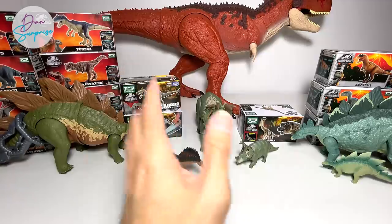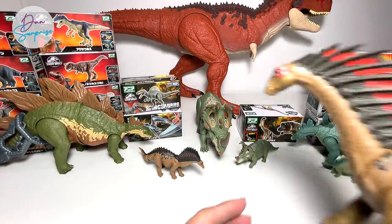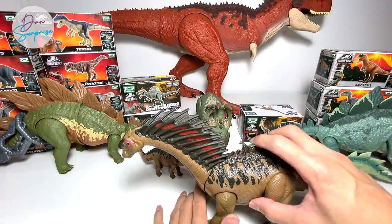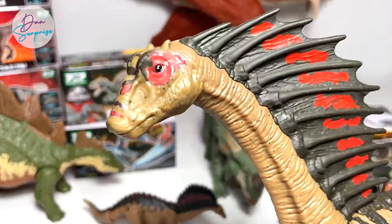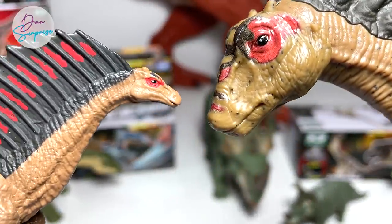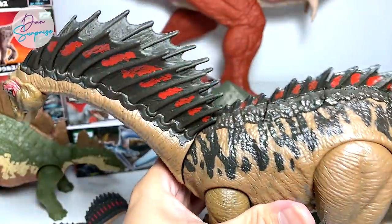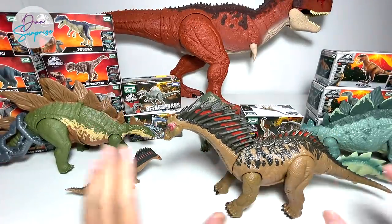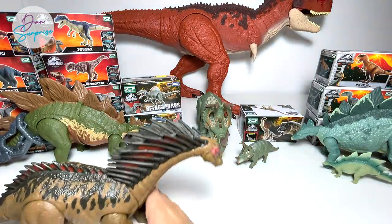I'm going to show you guys the equivalent from Mattel. This is the Amargasaurus from Mattel — the Dual Attack Amargasaurus because it has two functions. If you take a look at the face, they look very similar. They are basically a small and a big version of the same dinosaur.